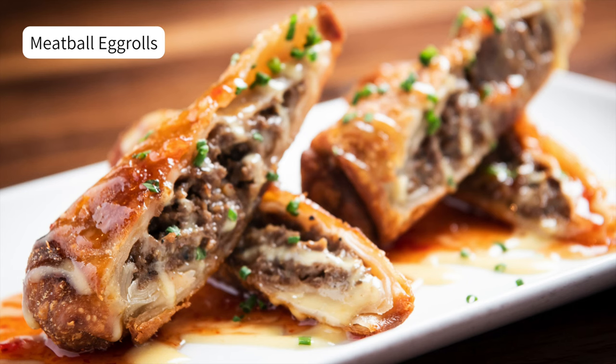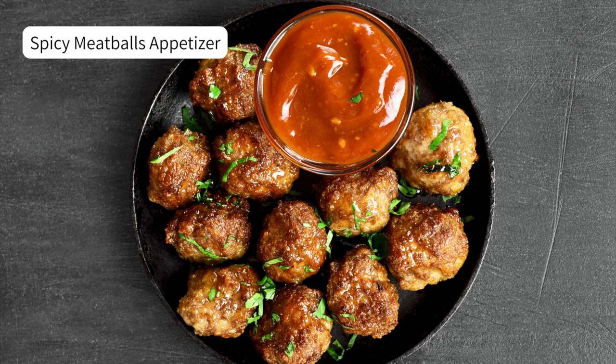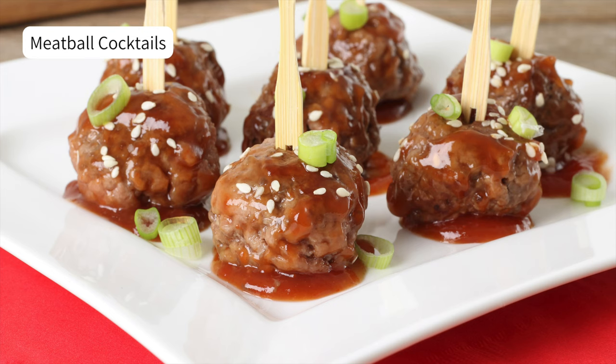Meatball egg rolls are a game changer — I love them. I also have 50 pounds of yellow potatoes from Azure Standard, so I'll just throw some meatballs in and make a soup. Now that the holidays are coming up, you can make a spicy meatball appetizer — there are so many good recipes on the web. Same with meatball cocktails: put them on a little stick and use them as hors d'oeuvres. That's a great idea and so easy to do.